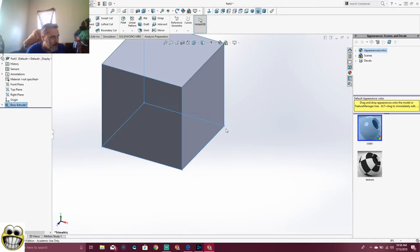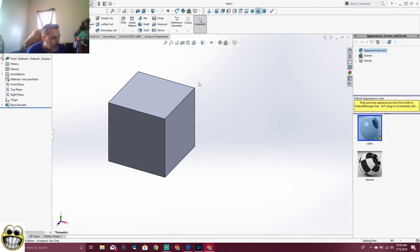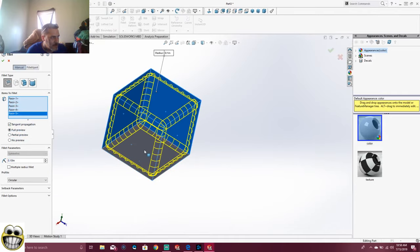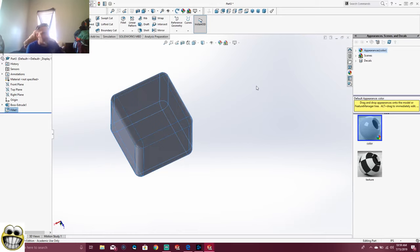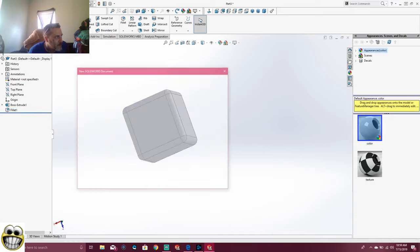If your model wants to be metric, you can come over here and change this to MMGS, which is metric. But I don't want to do that. And this one, I'm going to fillet this, this, this, this — that's a beautiful sight right there. That's it right there, beautiful. So now let's go ahead and assemble this one real quick.